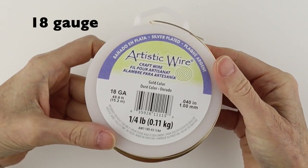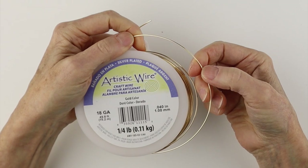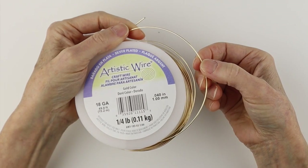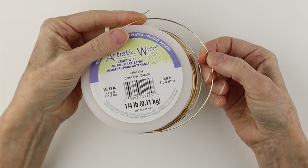The next size is the 18 gauge wire. You'll see it's still a little bit thick, but not nearly as thick as the other ones. I use the 18 gauge wire often for ring bands and other designs where I want to make the piece a little bit bigger.